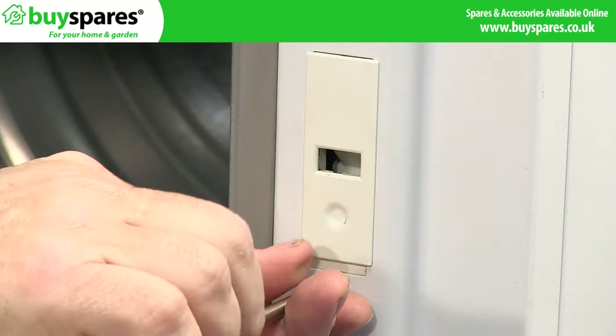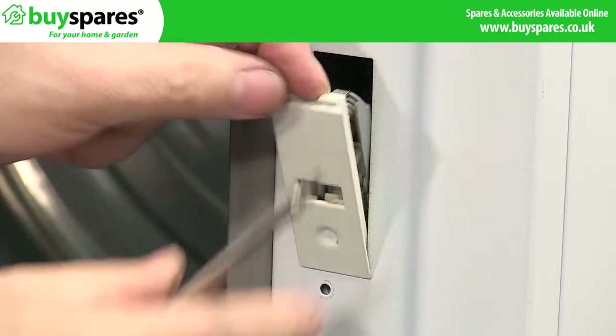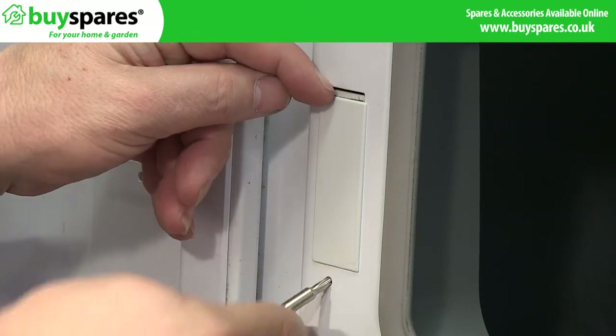Then remove and transfer the lock and matching cover to opposite sides.